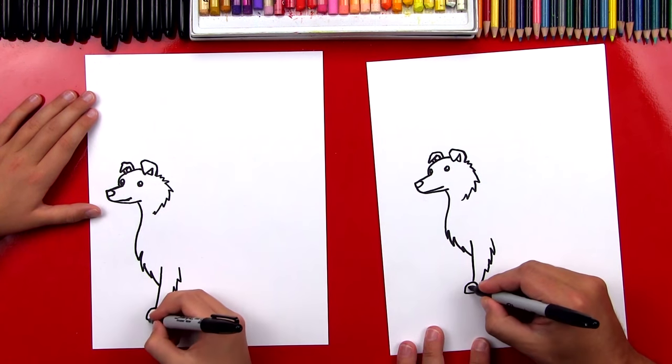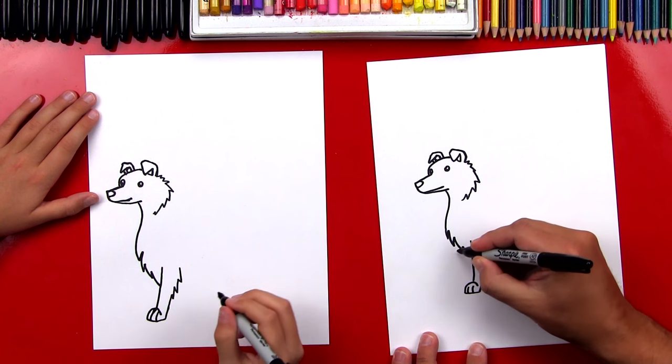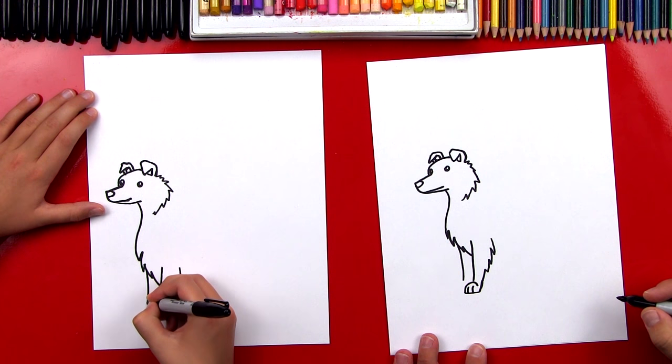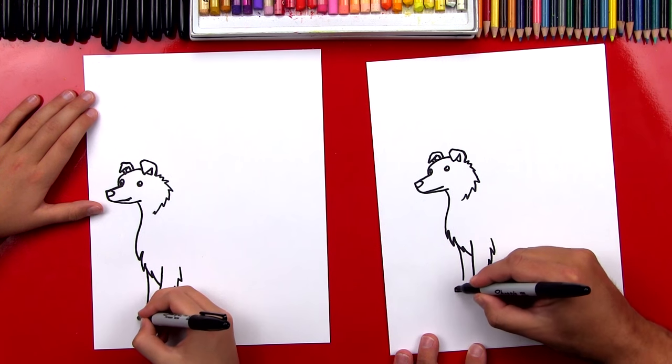We can also add toes in there if we want. That's a pretty easy way to draw a paw. Now let's draw his second front leg. We're going to draw another line right next to it, and then we can draw his paw coming out and then curving back up and connecting.